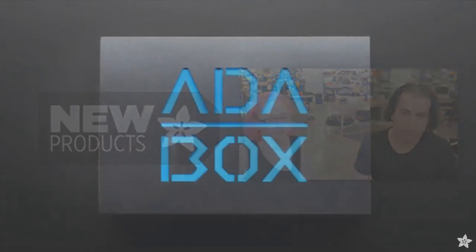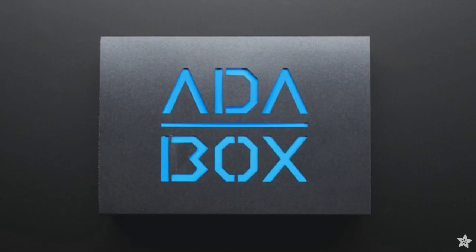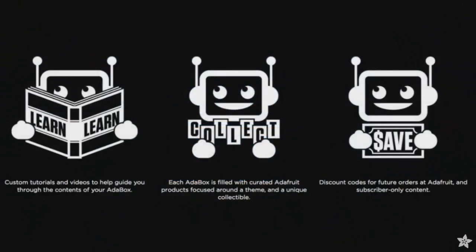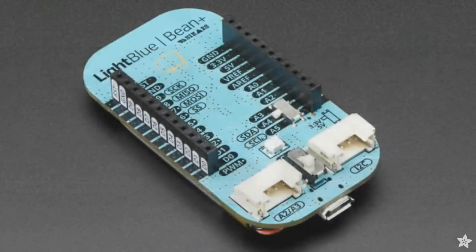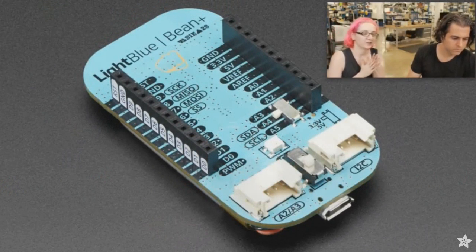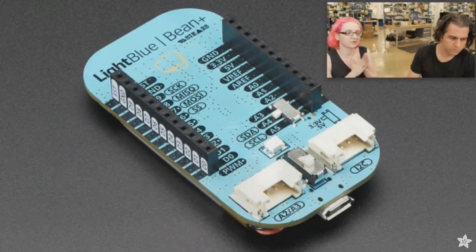Okay, stuff is new. There's still a few Adaboxes — this would be Adabox 2. I think there's just a couple left. If you go to adafruit.com/adabox, you too can get an Adabox. What's going to be in it? So Adabox — I can't tell you what's in it, because that's the whole point. Check out the video at adafruit.com/adabox.